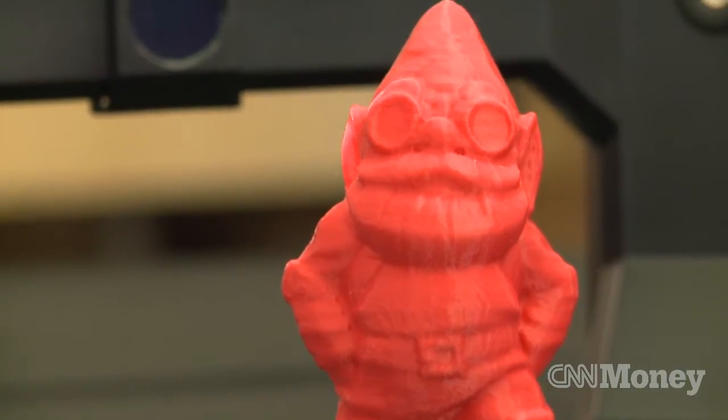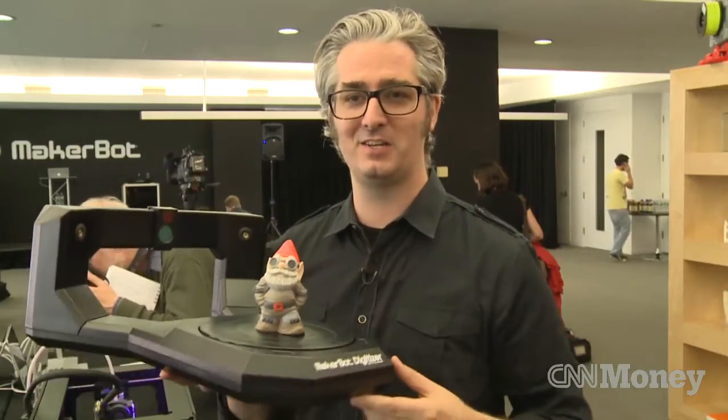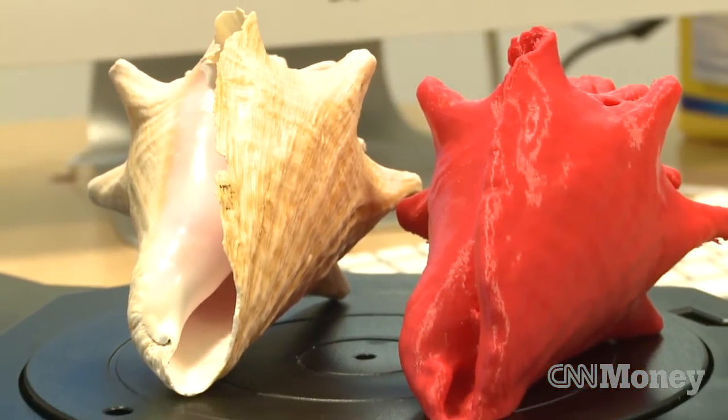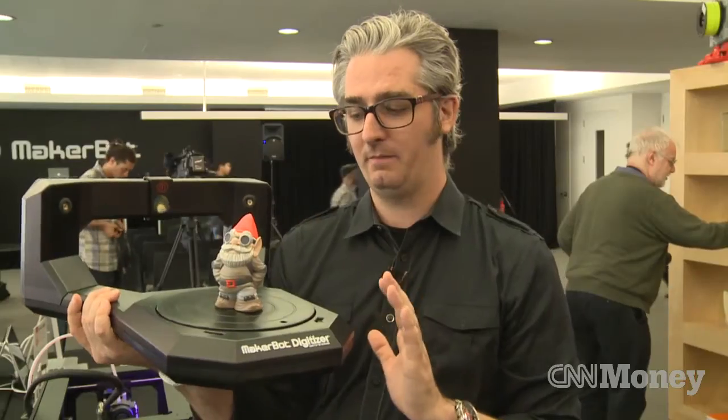You can always do post-processing, so if you wanted to go in and add those details into the beard later you could do that. If there are parts that the camera can't see, they won't show up in the 3D model. If there are parts that are hidden — like a deep hole that it can't see into — it'll fill that in.